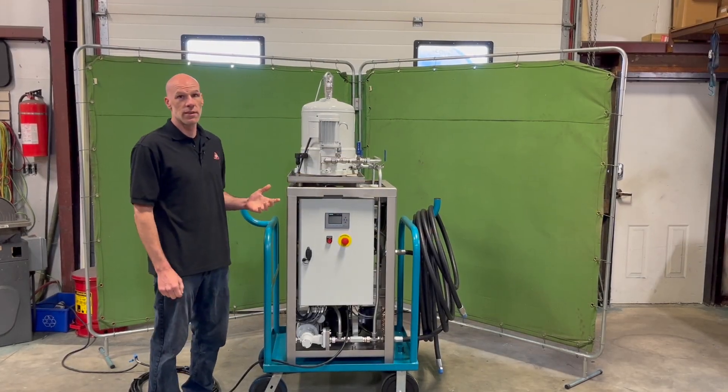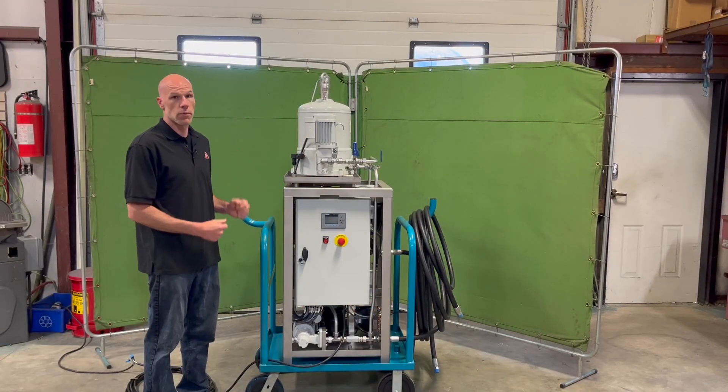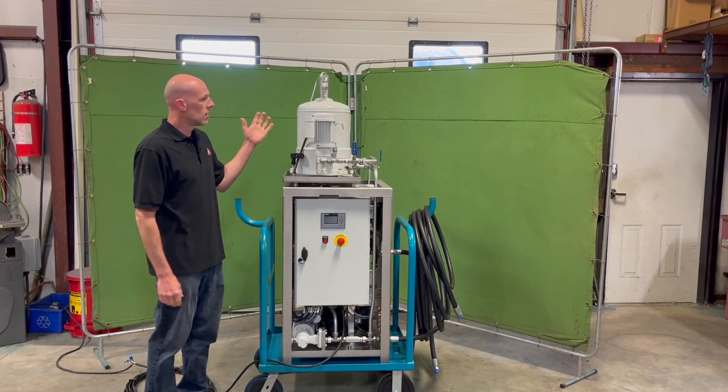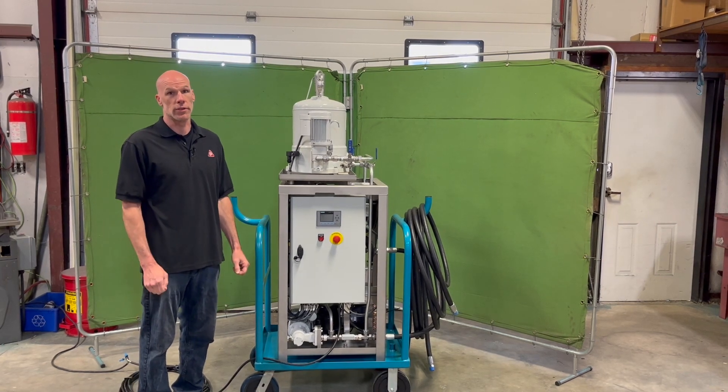This is the CC Jensen D10 Disorber Combi. This is a system for removing water from oil, in addition to offering fine filtration for a variety of oil systems.